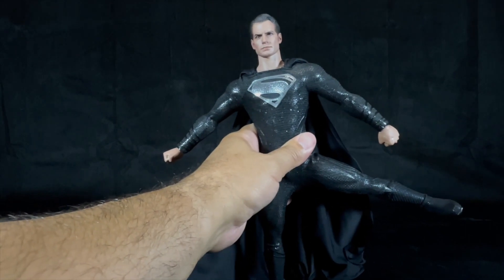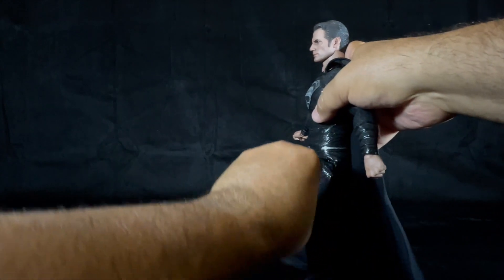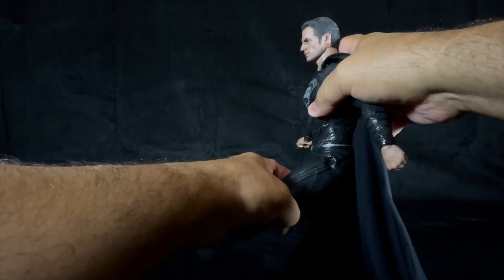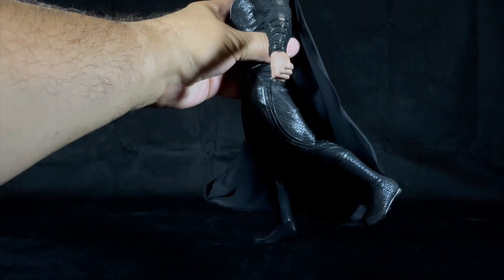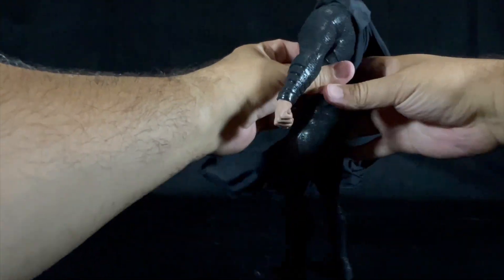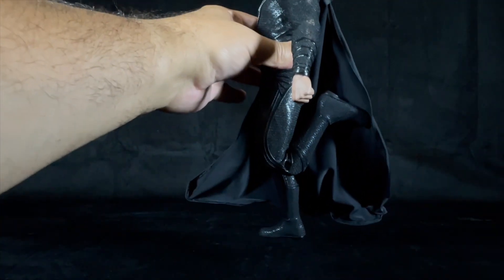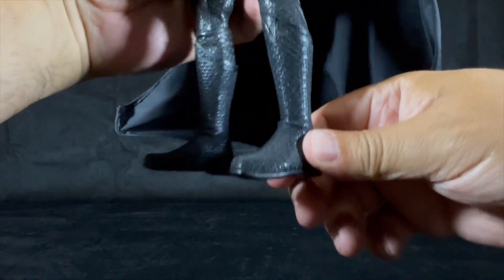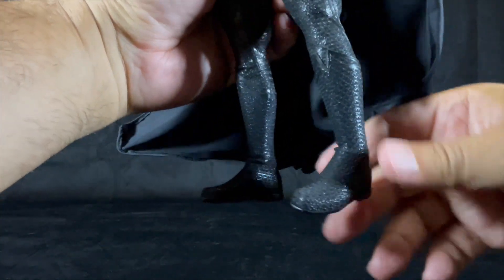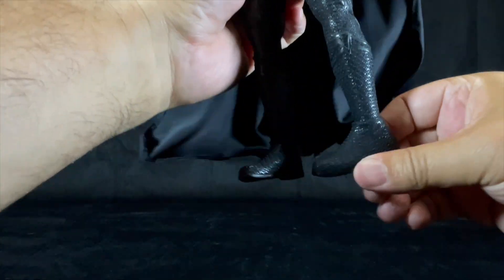Superman's leg can go up, forward, and back. The knee is double jointed for a maximum amount of flex. Superman's feet can go side to side, up and down, and swivel in and out.